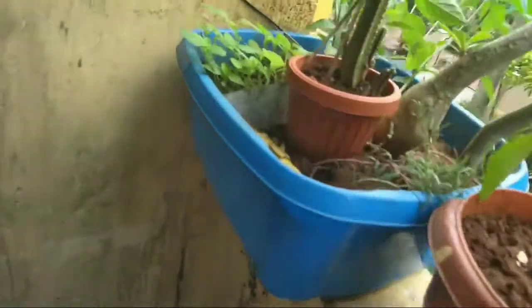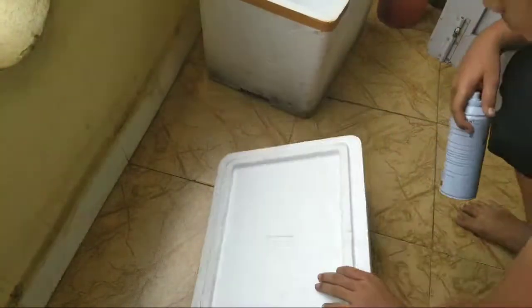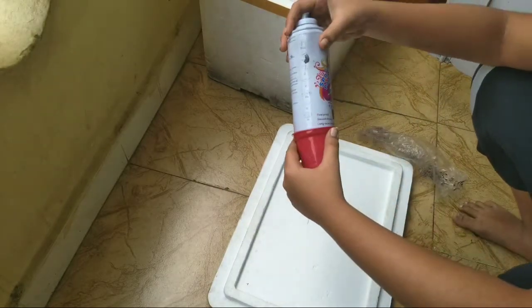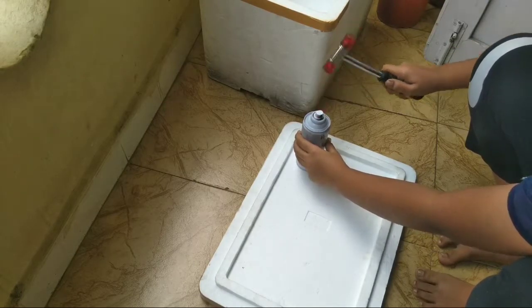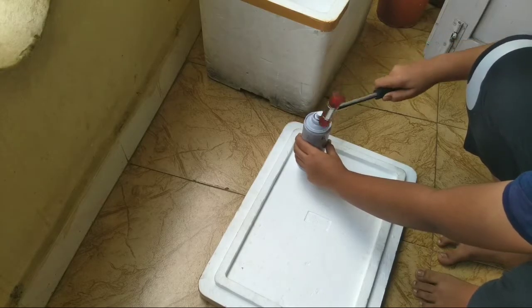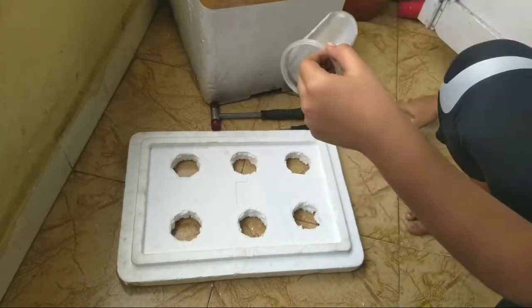The first step is to make holes in the lid of the styrofoam box. I'm marking the top of the lid to make perfect holes. The second step is to make sure that the plastic cups are correctly fitted inside the holes.